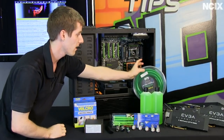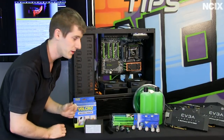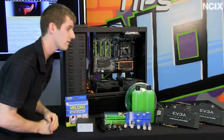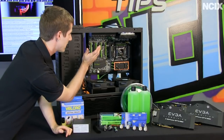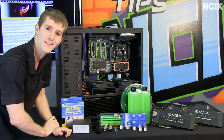We've also got our green tubing, our green fluid — although the only place we'll see the fluid is in the reservoir itself — and finally our graphics cards, which are EVGA Classified GTX 590s. The blocks are installed; we just need to get them into the case, and then we're ready to start laying things out.